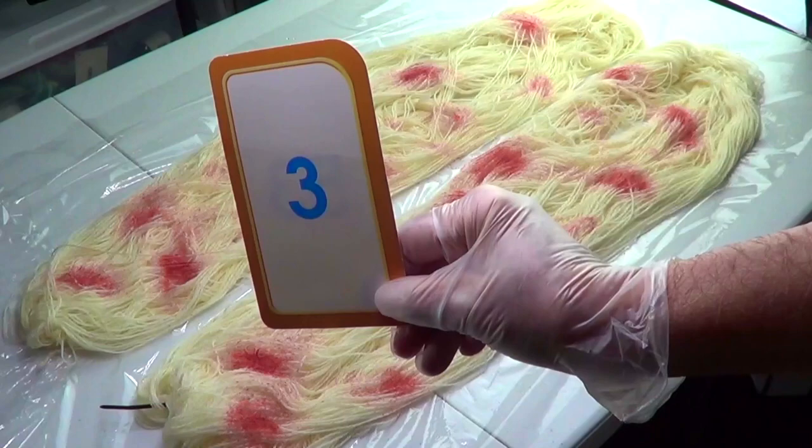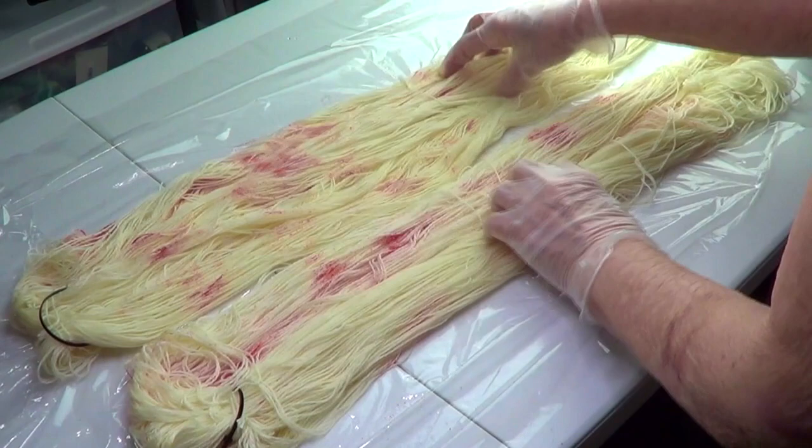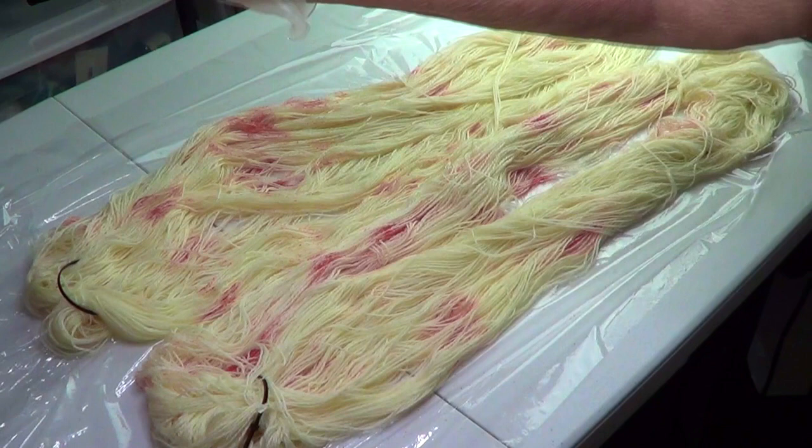Let's turn this and do it on the other side — see how pretty that's looking! Open it as much as you can and sprinkle this side too.